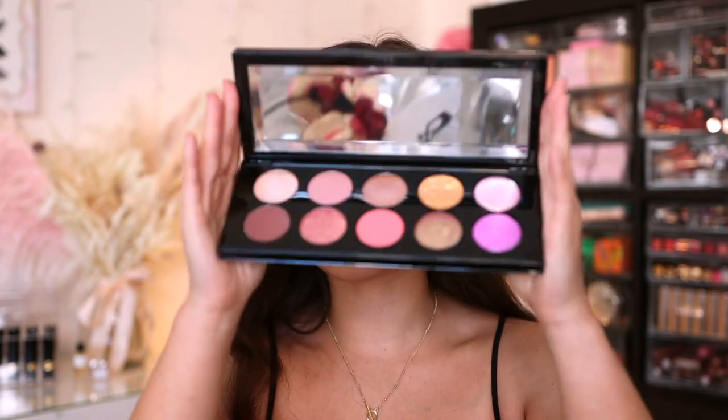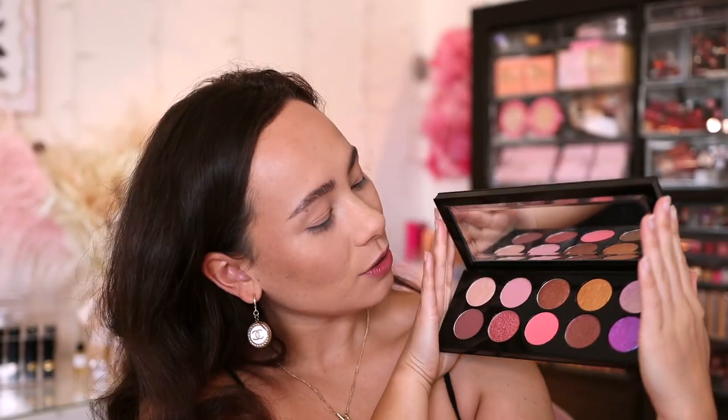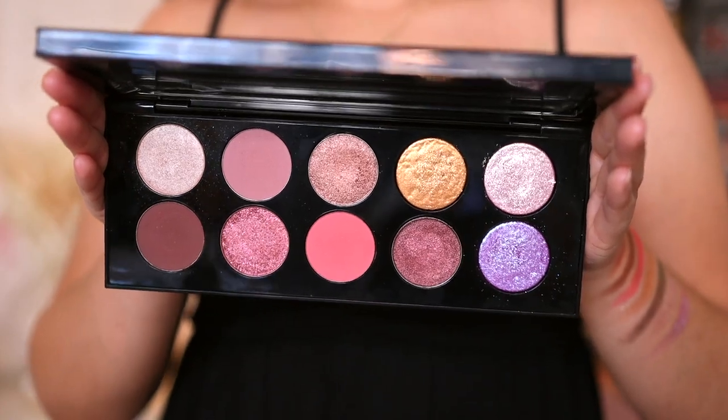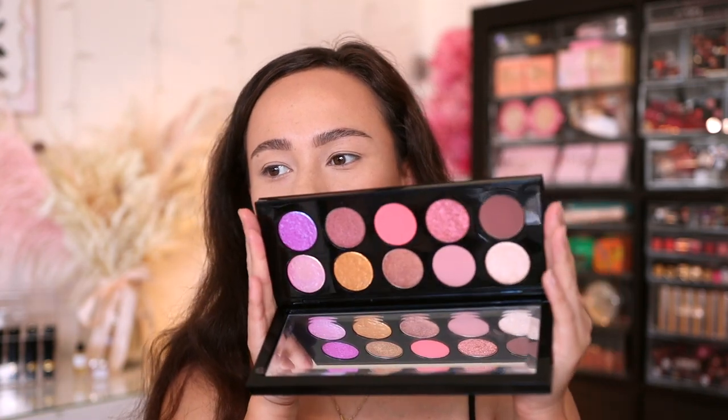Let's take a look at the palette itself. We have a beveled mirror and then 10 eyeshadow shades. She is so beautiful — it's been a long time since we've gotten a Mothership palette. I know a lot of you were kind of disappointed with this launch because of the colors shown in her marketing. We were really hoping for something more colorful, pastel, rainbow-like, and I personally do feel like the colors in here don't really match up with that marketing.